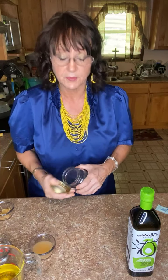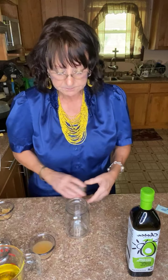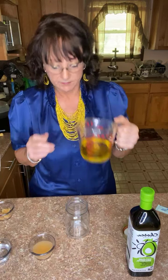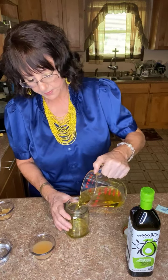It's very simple to do. I've got my jar here, I've got one cup of the avocado oil, and I'm pouring it in.